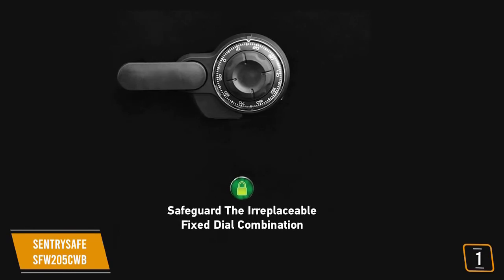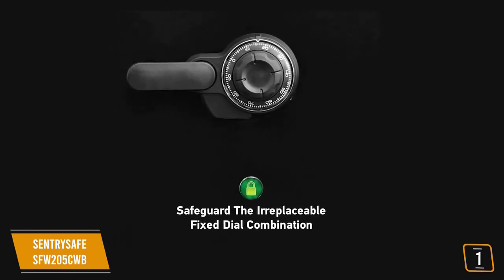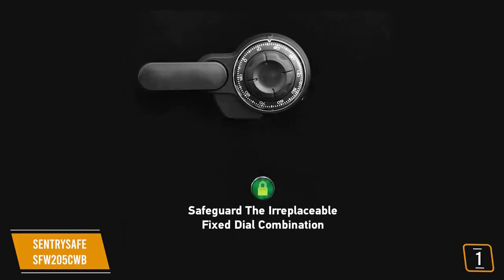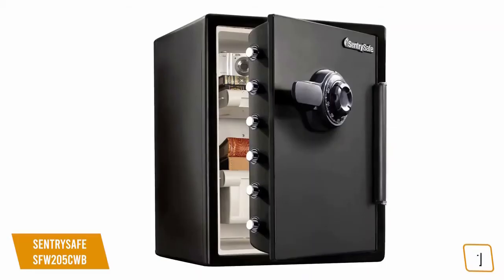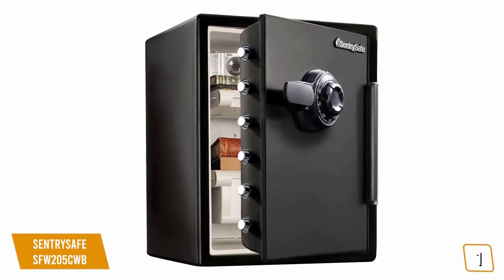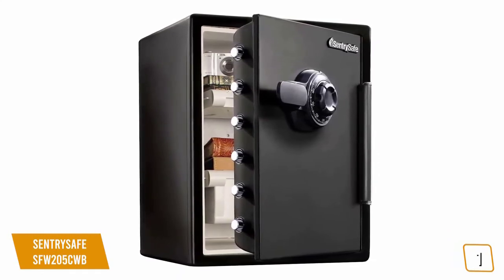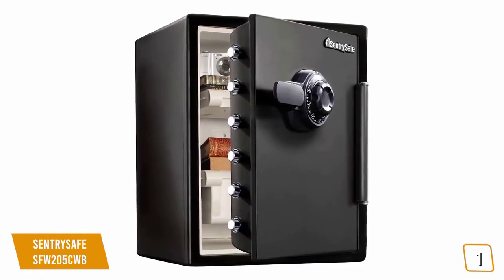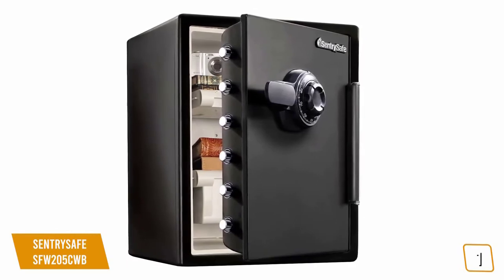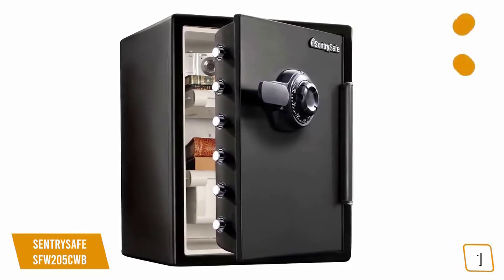You'll also appreciate the design and build, which offers maximum protection with a mechanical dial lock for reliability — providing easy entry without having to worry about battery life. The door is reinforced with a pry-resistant hinge bar for added protection to prevent forced entry, and it also comes with six large one-inch live locking bolts to provide advanced protection against forced entry. You'll also get bolt-down hardware to ensure thieves can't easily remove the safe from your home or office.